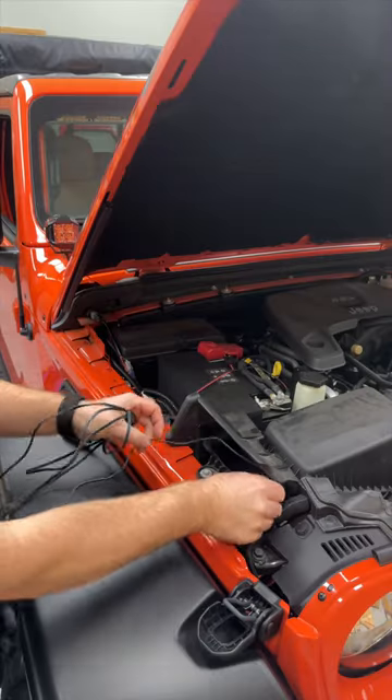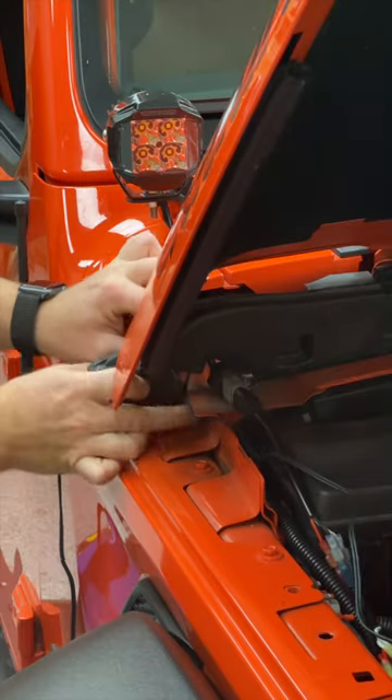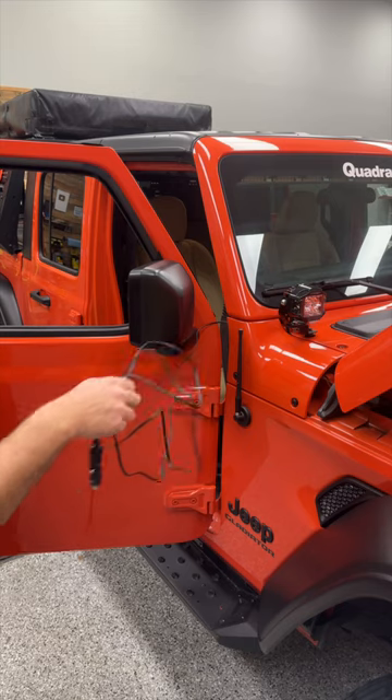Tuck that wiring out of the way as you work back towards the firewall. Slip the wire underneath the foam insulation block, and then by removing two of the bolts on the cowl, tuck that wiring out of sight behind the cowl and re-secure it in place with the two bolts.